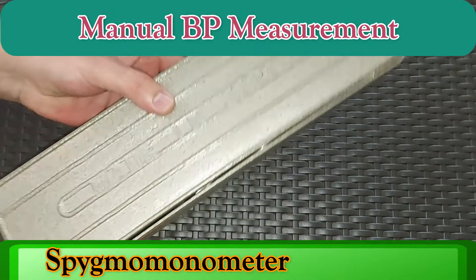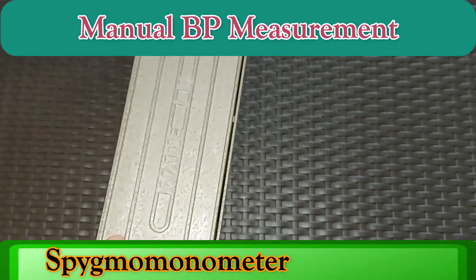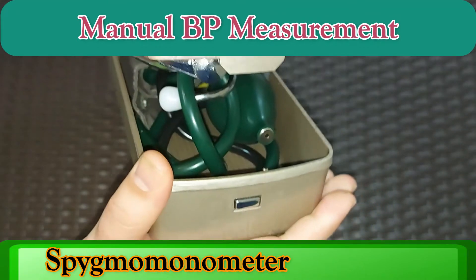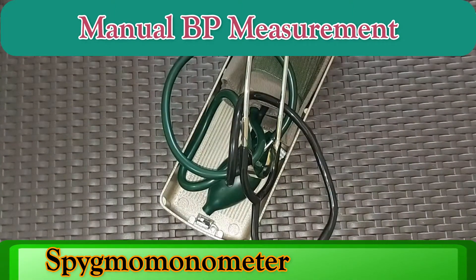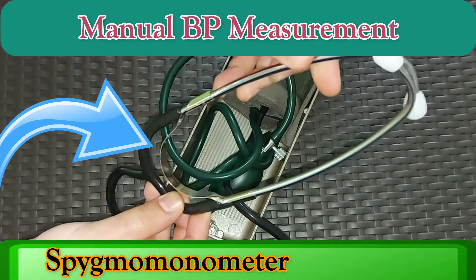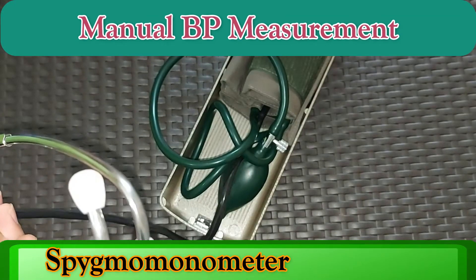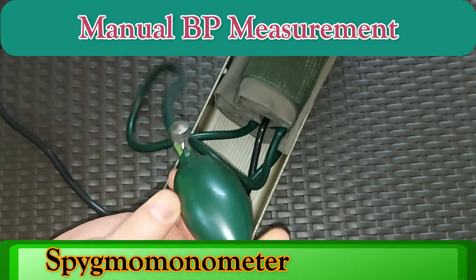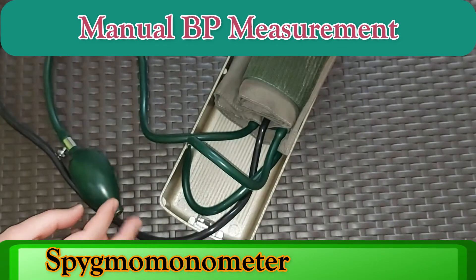This is the manual BP apparatus, medically known as a sphygmomanometer. I'll show you the parts so that you can be familiar with them. First, there is a button — by clicking this you can open the sphygmomanometer. After opening it, you will see certain parts inside. First of all, this is something called a stethoscope, by the help of which you can feel the pulse — known as systolic or diastolic. And this is called a pressure bulb, which is used for inflating the BP cuff.